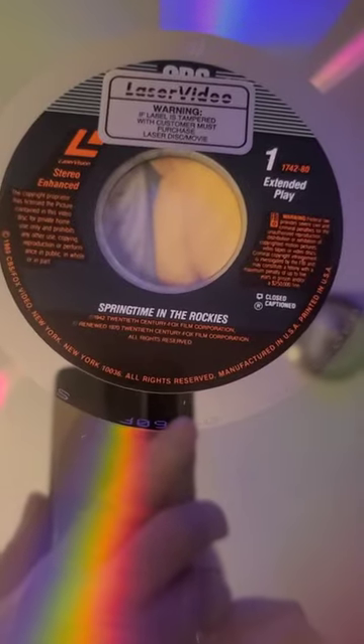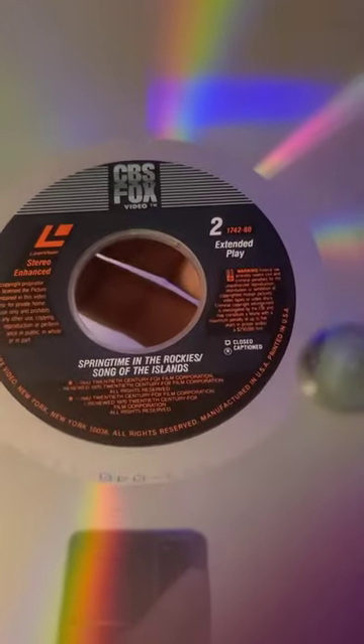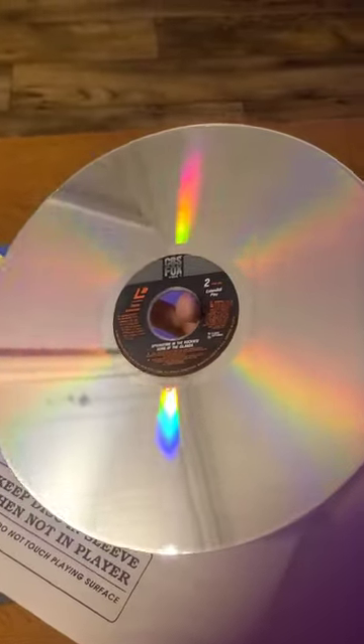So here we got our two discs. On the first disc we have our first movie — it's Springtime in the Rockies. Now if I turn it over, we go to side two, and we expect to see Springtime in the Rockies again. But we also see Song of the Islands. So that means Song of the Islands starts halfway through this side of the disc, which means you've got to watch the other half of the first movie, or skip through it, just to start the second movie in this double feature.